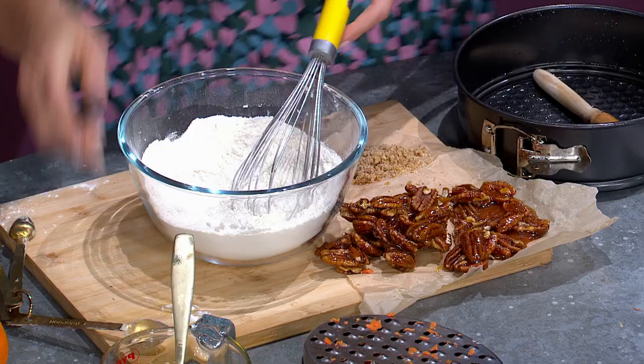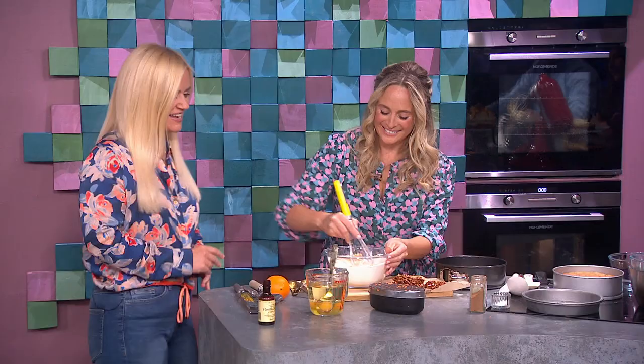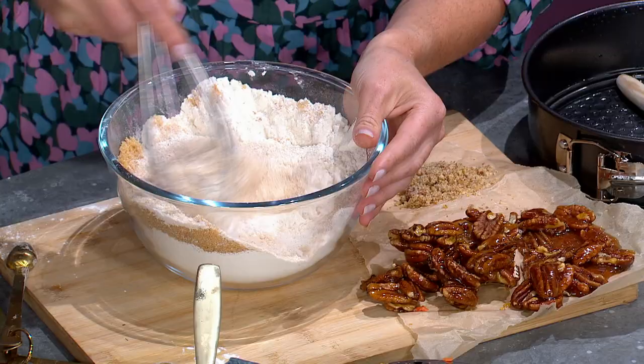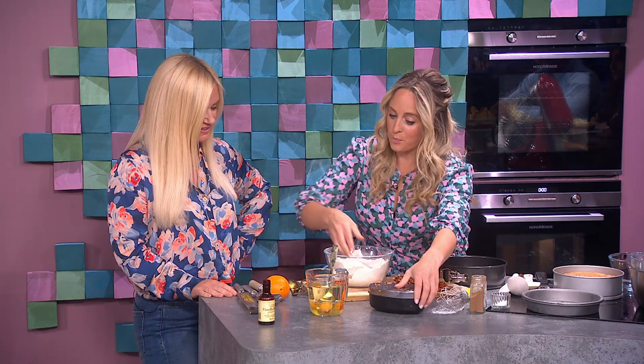I've tried to really simplify it in terms of how you remember the ingredients. Basically, there's 300g flour, 300g sugar, 300ml oil, and 300g eggs — or three eggs. And if you want to do a smaller batch, it's just 200 of everything and two eggs.